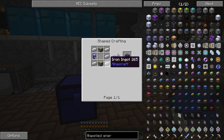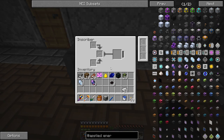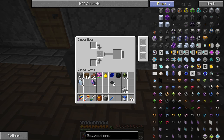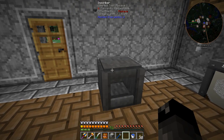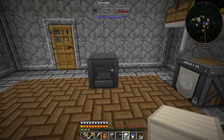The next step is getting the press plates for the inscriber. We need the inscriber calculation press, engineering press, silicon press, and logic press. You can duplicate these in the inscriber using a block of iron. Corrales said he had all four different types, so I'm going to go over to his base and copy them - we have plenty of iron. I'll go do that, try to get all four presses, and we'll be back.